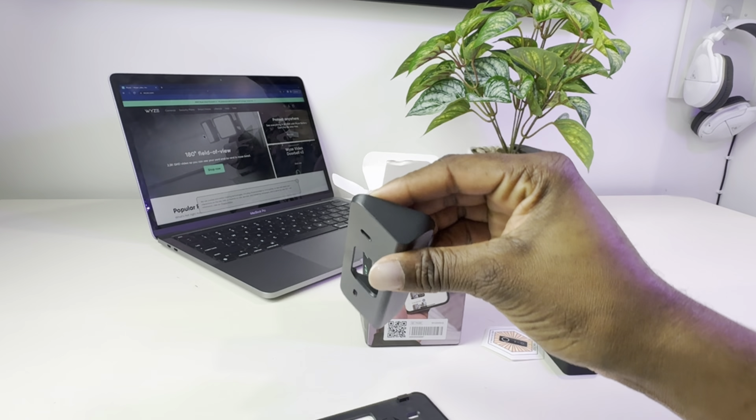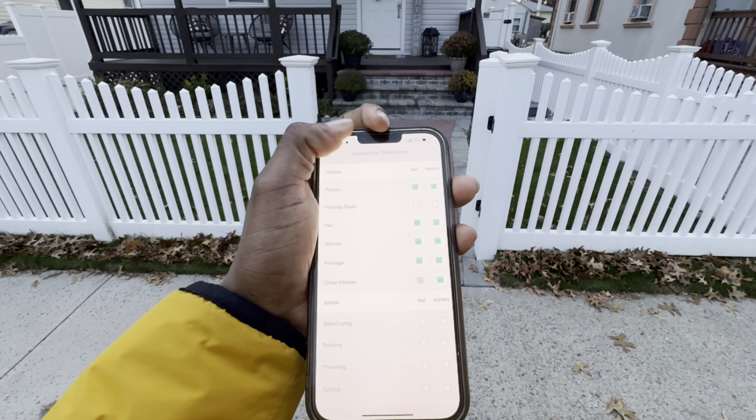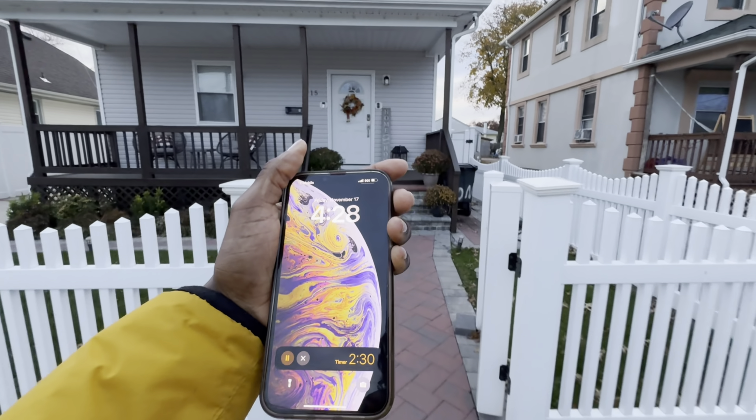Let's do some smart AI testing. The doorbell motion zones are set up to only record if motion is detected within my gates, and my notifications are set up to only notify me if that motion happens to be a person. Let's repeat the test, except this time we'll have all the boxes checked for notification.